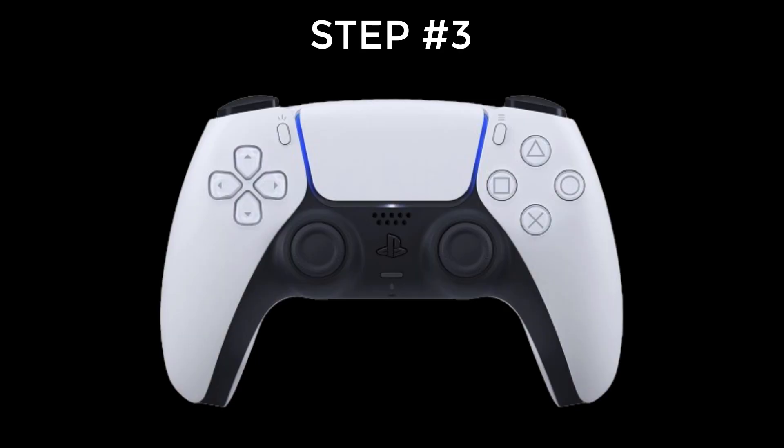Step number 3. On your PS5 controller, hold down the PlayStation button and Share button together until you see the LED light on your controller begin to flash. This indicates your PS5 controller is ready to pair.